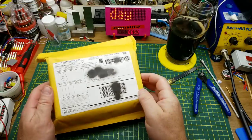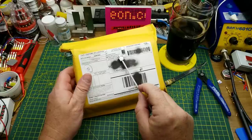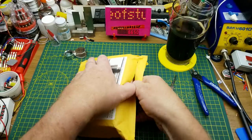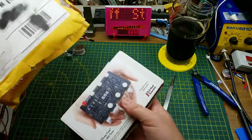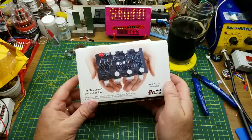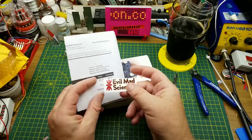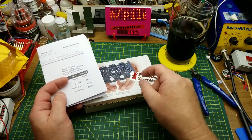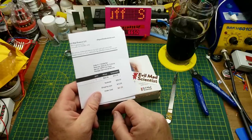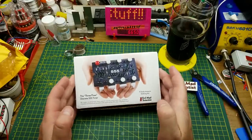The last thing — and also the largest — is one I know exactly what it is. It came from Evil Mad Science LLC in the States. How can you not order something from a company called Evil Mad Science? This is a kit to build an enormous 555 timer out of discrete components. Does that sound like fun to you? That sounds like an amazing time to me. Folded into the invoice is a sticker which I'll add to my wall, and there's what I paid: $35 plus $12.25 shipping. That is way more than I normally pay for stuff, but look at it — it's a giant 555.